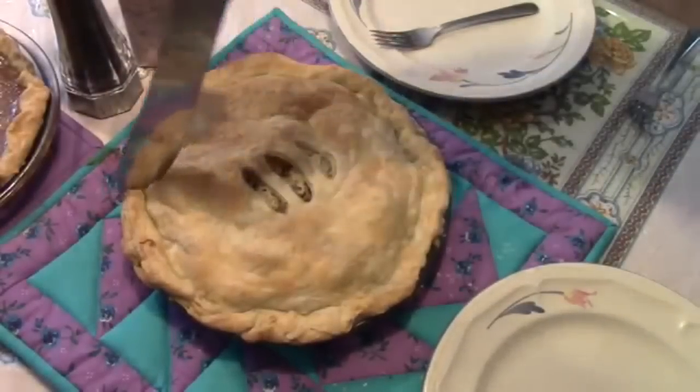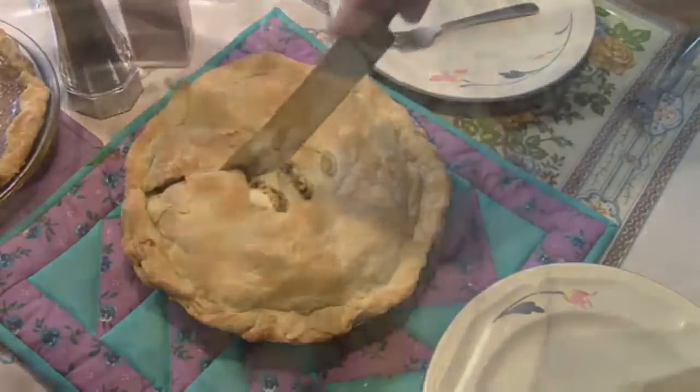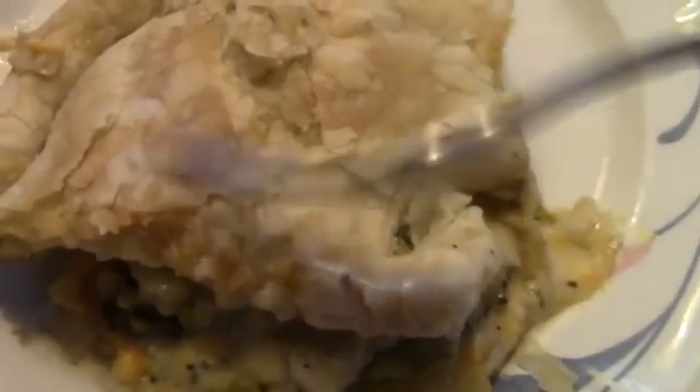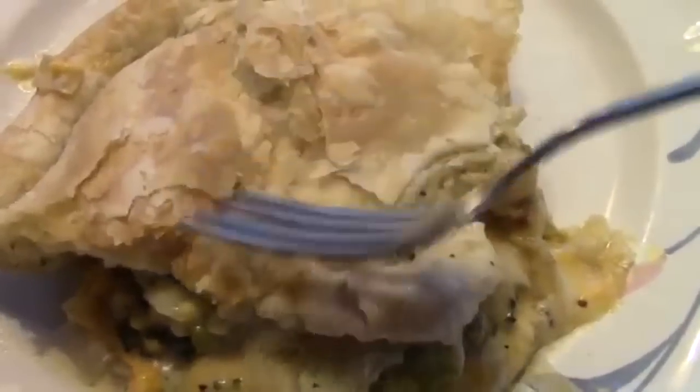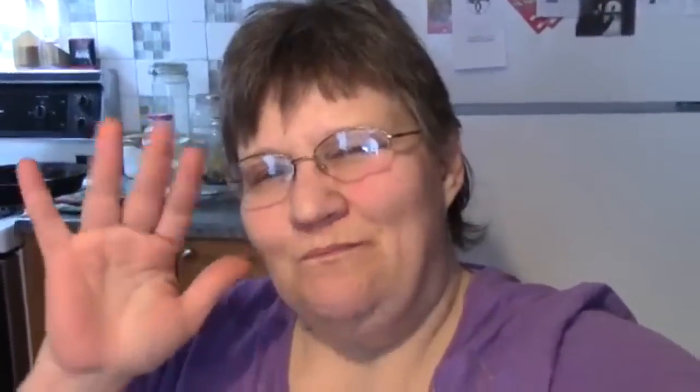Let's cut Daddy a piece. Isn't that just the prettiest pastry? Look at how flaky that is — it may have fallen apart taking it out of the pan, but look at the flakiness of this pastry. Try some broccoli with your cheese sauce, bacon, onions. Good pie, Papa? It's very good. Awesome! This is the Mrs. Volfie from our Half Acre Homestead saying: got lots of broccoli? Make a pie.